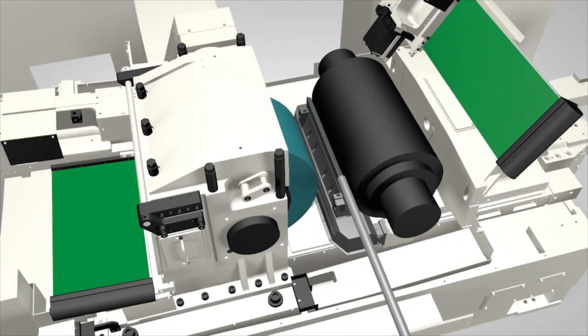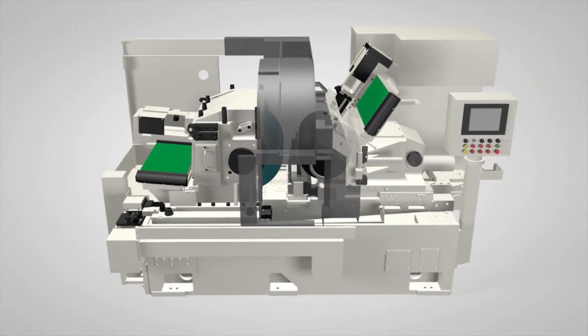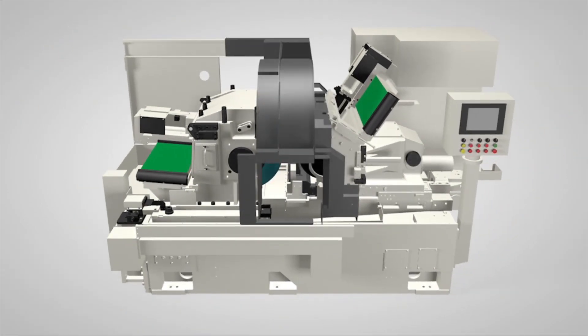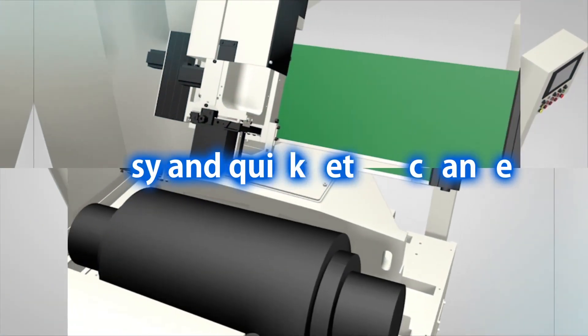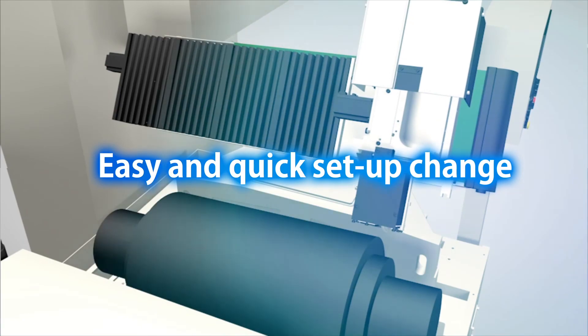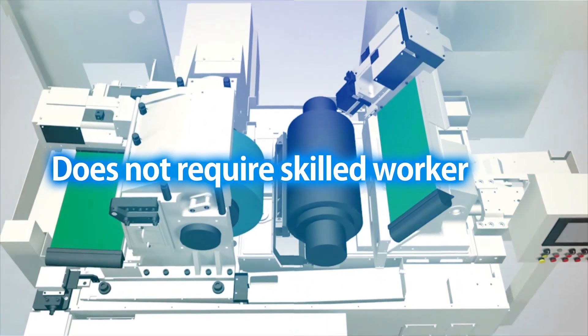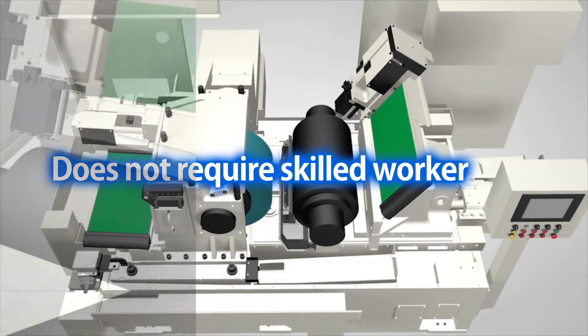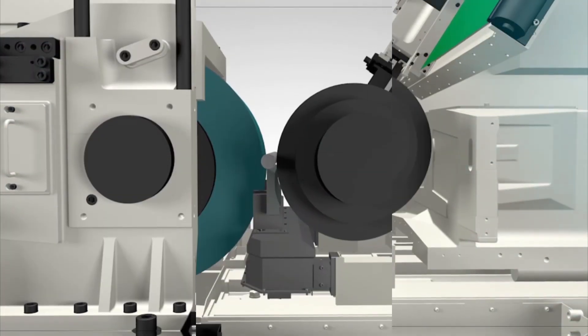Easy and quick changeover — the through-feed centerless grinder C6030TH. Through-feed centerless changeover revolution without a skilled operator. This C6030TH is a skilled worker itself.